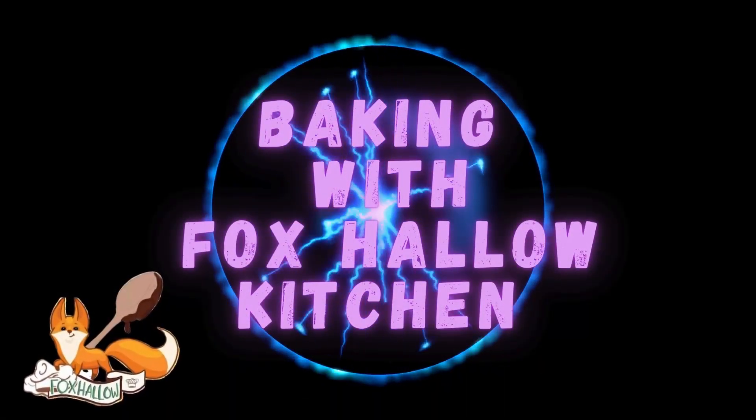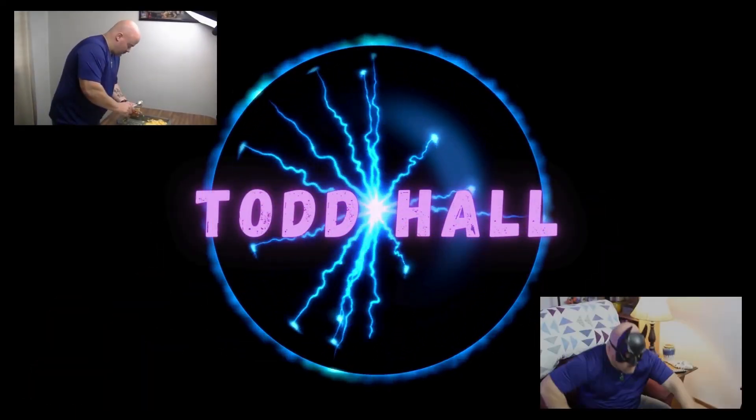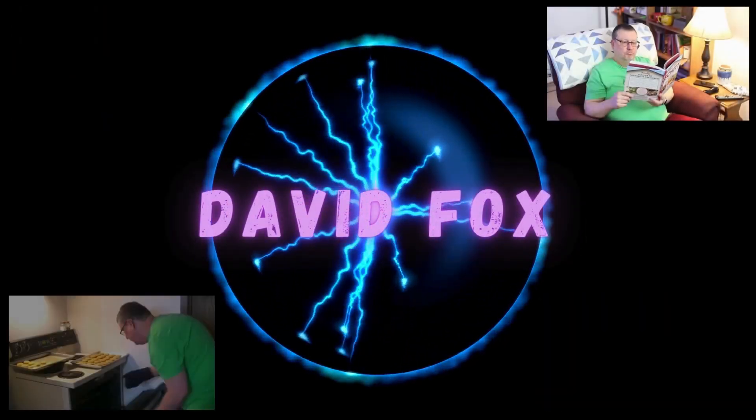Hey everyone! It's Todd here from Baking with Fox Hollow Kitchen. This week we're bringing you a taste of summer with lemon blueberry muffins. Hello to all my Fox Hollow fam! We have done these before but this is a little bit of a twist on them, brought to us from my friend over in the UK, Dave. Special thanks to Dave for giving us this recipe today — if you're ready, let's have some fun.